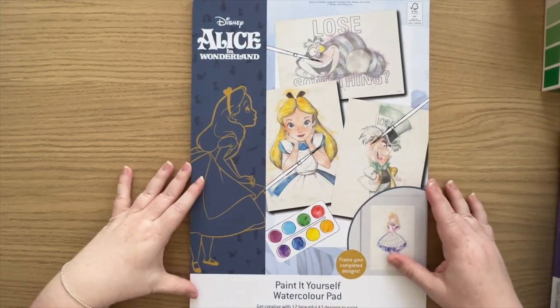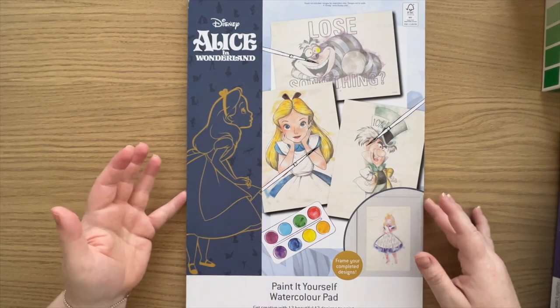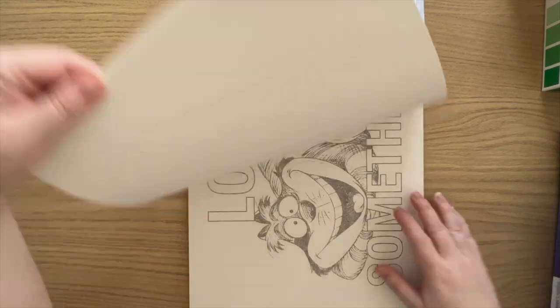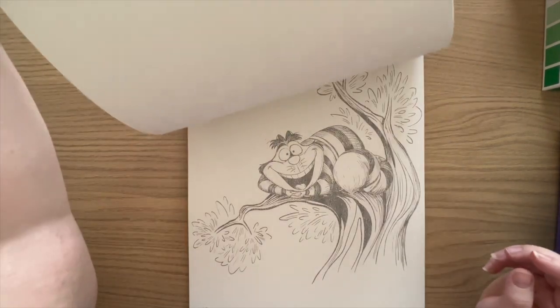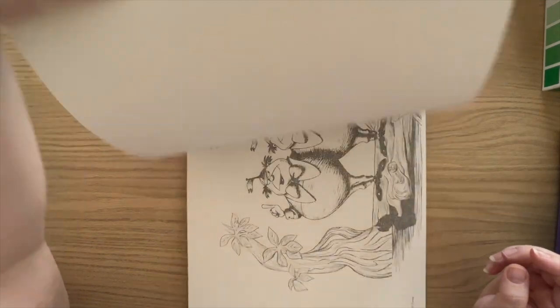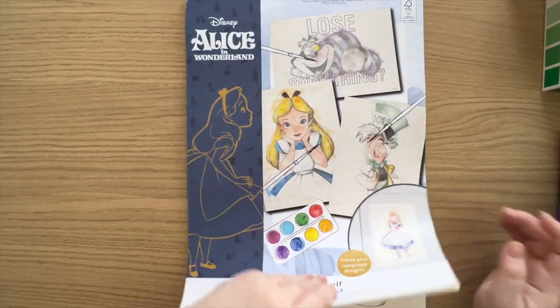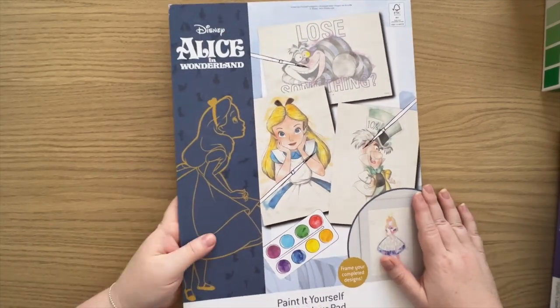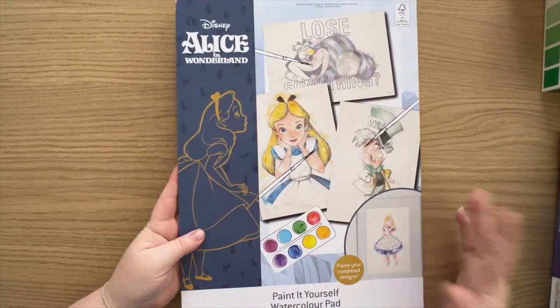Next up is this huge A3 watercolour pad that has Alice in Wonderland characters on beautiful watercolour paper. This one was purchased from the Aldi supermarket here in Australia, so it was kind of a limited time thing. I haven't found it anywhere else online for sale, so unfortunately it's not really available to everybody.